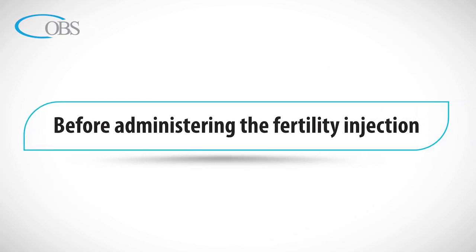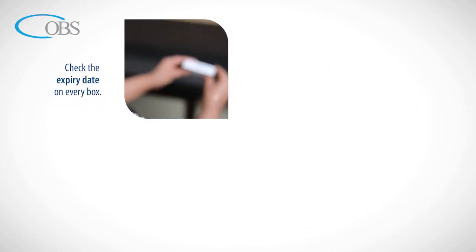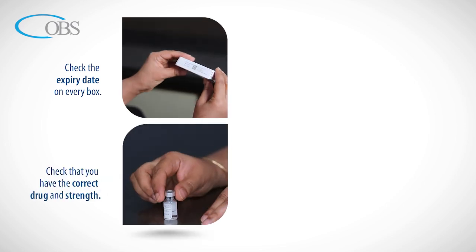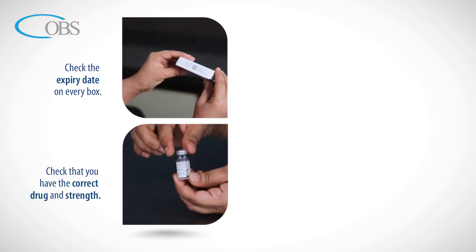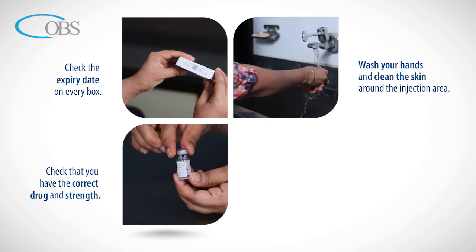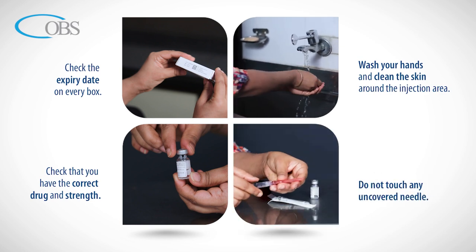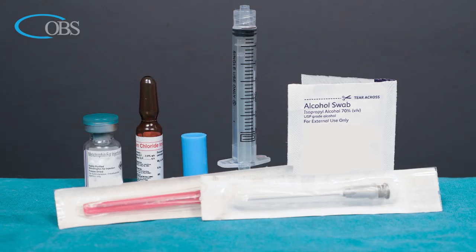Before administering the fertility injection, check the expiry date on every box. Check that you have the correct drug and strength. Wash your hands and clean the skin around the injection area. Do not touch any uncovered needle.